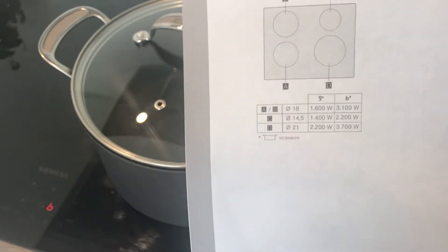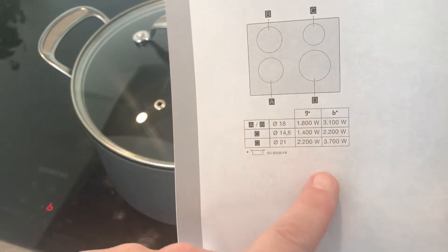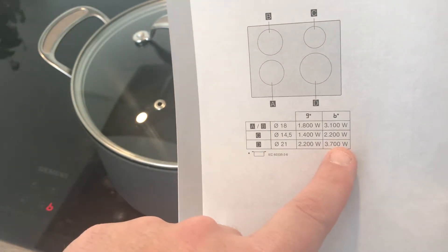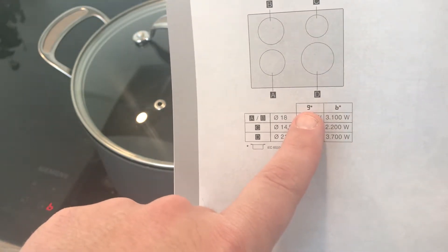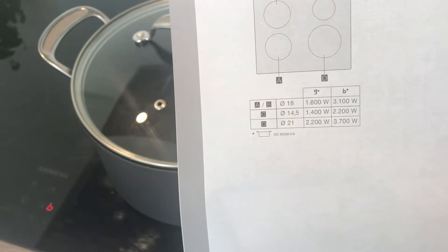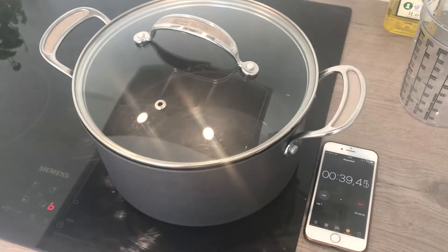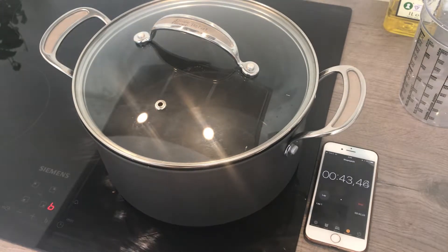You can see the plate and the power consumption. We are on the big one and it's 3,700 watts in boost condition. You have booster and you have level nine, so on boost you can see it really maxes out. Check out the time there — it's 41 seconds.